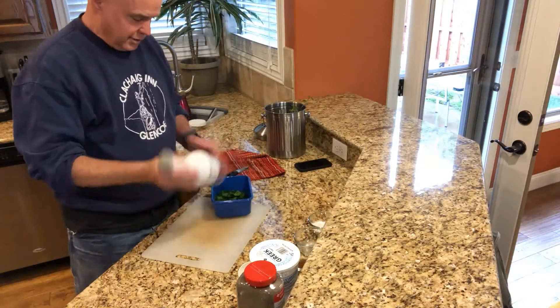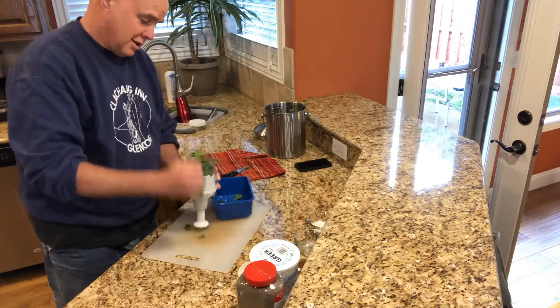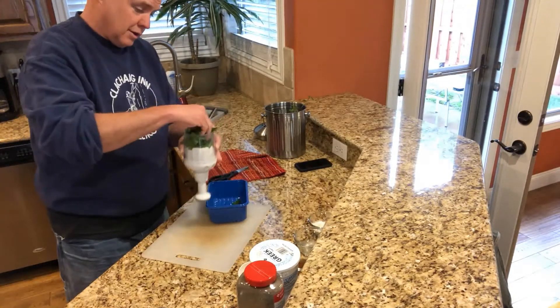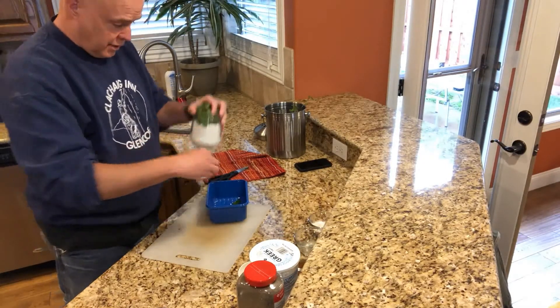We actually really like it. You can fill up the container with this fresh parsley that's sticking to my fingers out of the garden.